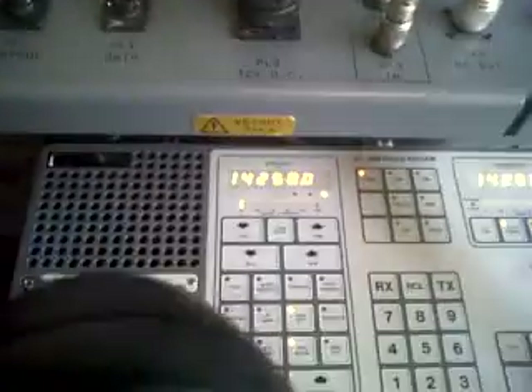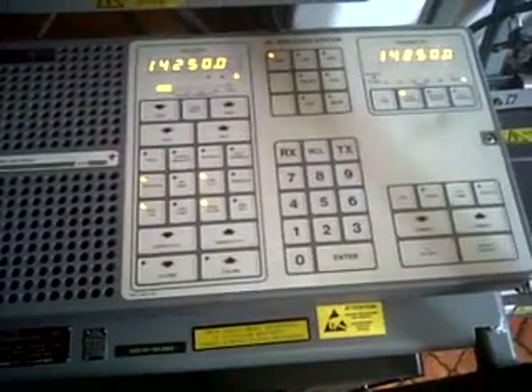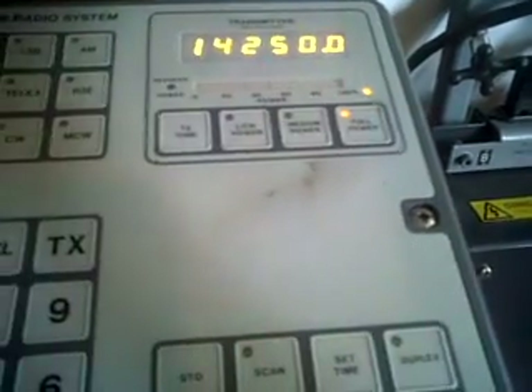Just go on to the handset, put the handset back in the rack. The transceiver will run 250 watts, 60 watts, or 10 watts, so you can set low power, medium power, or full power.